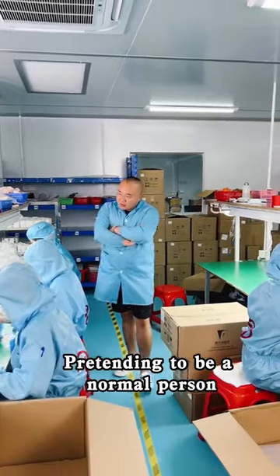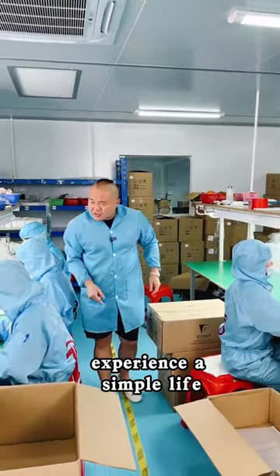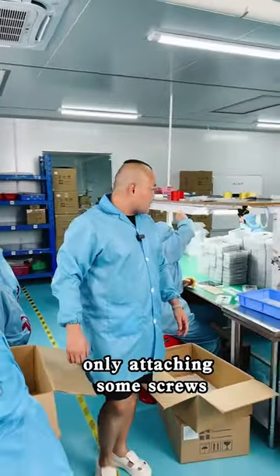Which one of you is from Harvard University pretending to be a normal person? Who wants to experience a simple life? You better head to my office. Don't waste time only attaching some screws.